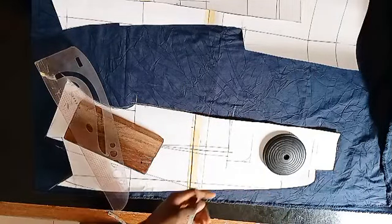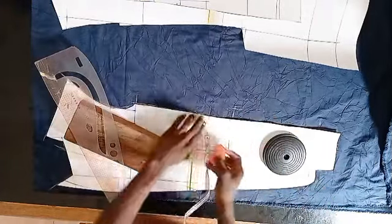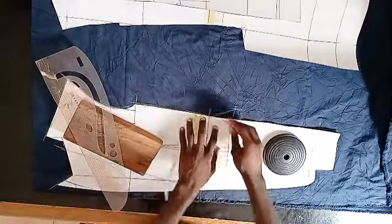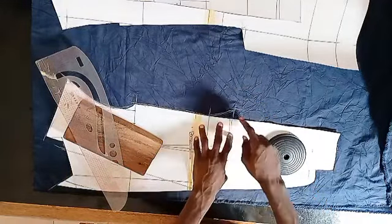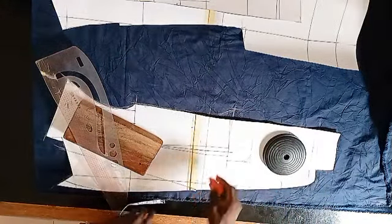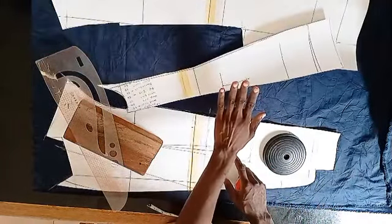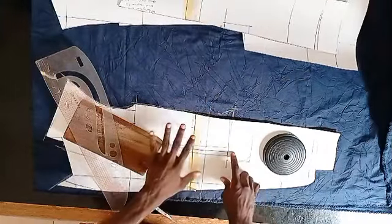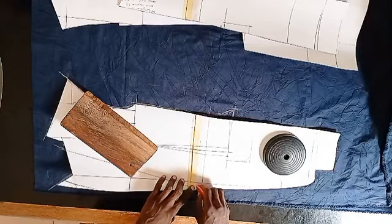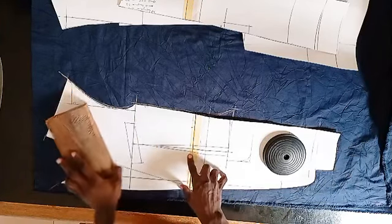After ruling that one inch, the next thing you want to do is mark that one inch and then connect from the waistline to that one inch. That way you will be sure when you close it, it's going to get back to be the same thing with this exact point. I think we can just do that directly on the fabric. Once we have done this, mark your fold line right here too, and then we can go ahead and make our darts.